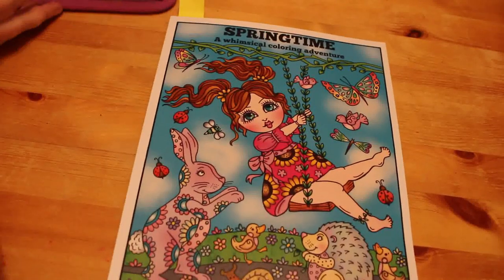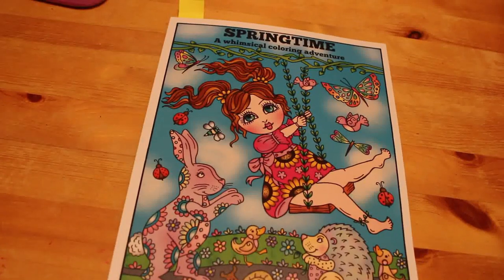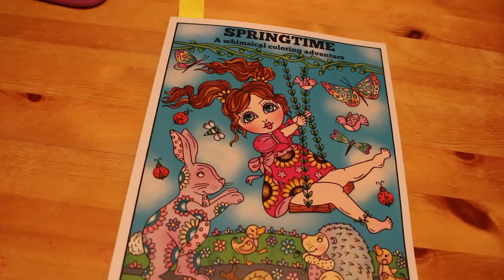Hi everyone, it's Andrea. Welcome back to my channel, Andrea's Attic. This is a hobbies channel mostly focusing on coloring. Just a quick disclaimer: this is a channel directed for adults. We talk about adult topics and none of the videos are made for or intended for children.